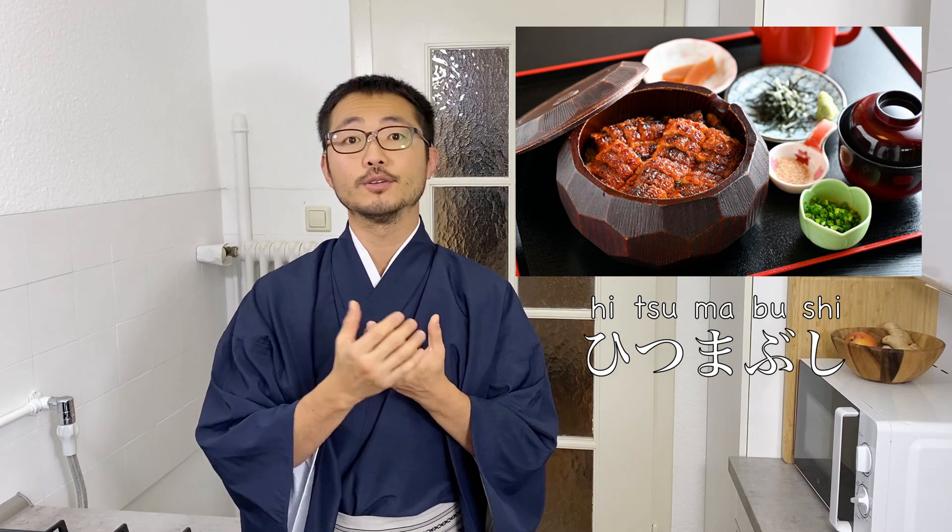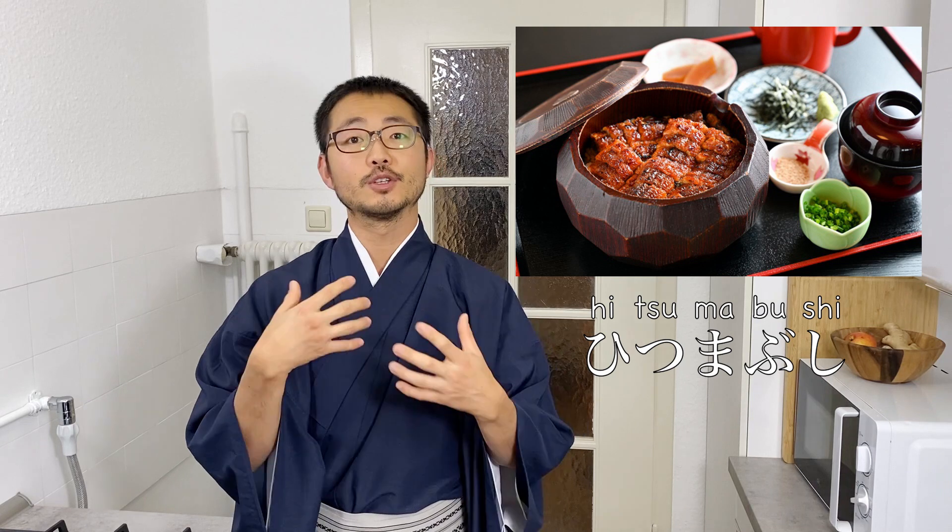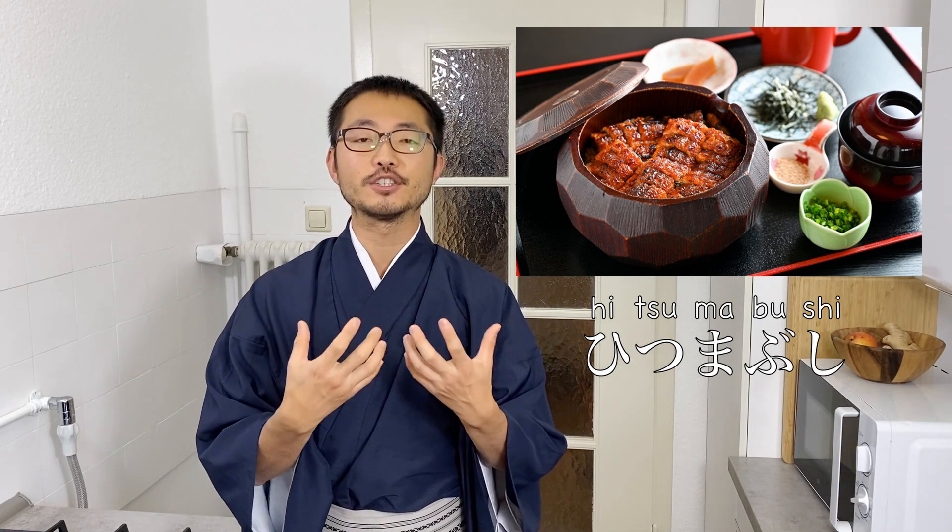The main difference is that the unagi is cut into small pieces so it's easier to eat, and it also comes with different condiments so you can enjoy different variations of flavor. I hope it broadens your horizon for Japanese cooking, and if you have a chance to find this, give it a try. Let's get started.